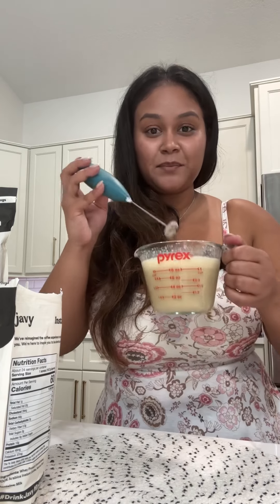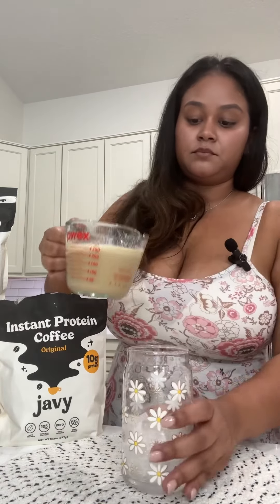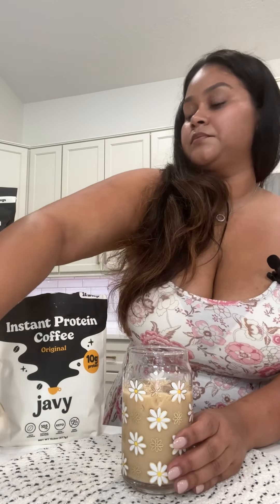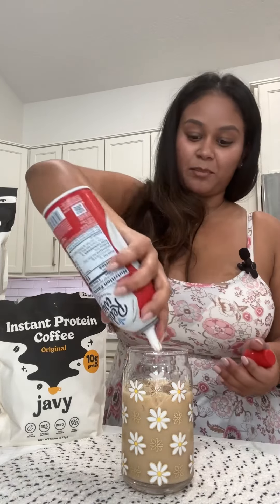Let me just taste to see if I need any more cream. So good. Let me get my ice. And of course we're going to have to add a little bit of whipped cream, just because.